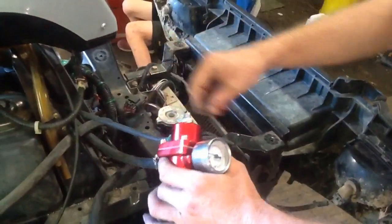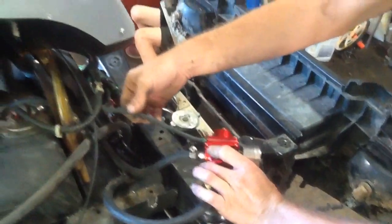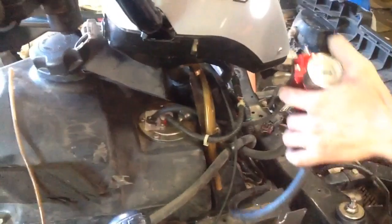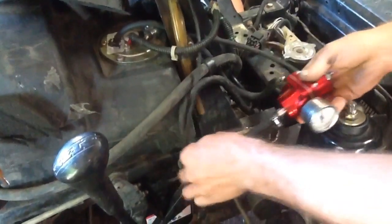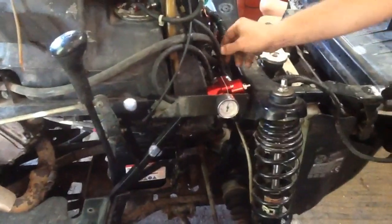We're going to have to adjust that here in a second — we'll show you how to do that. Here is the return line going right back up into the tank, on top of the fuel pump assembly. We cut a little slot right here in the frame so we can mount this joker in there. Got everything all set up — looks good.